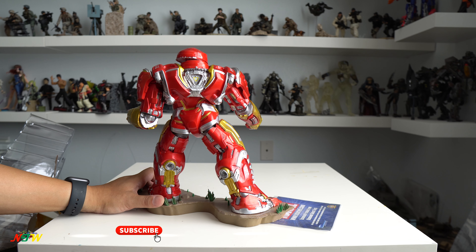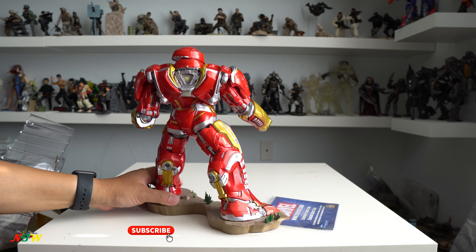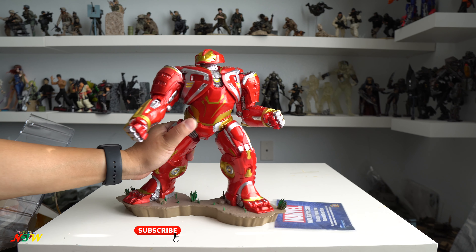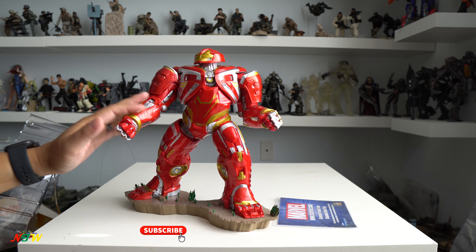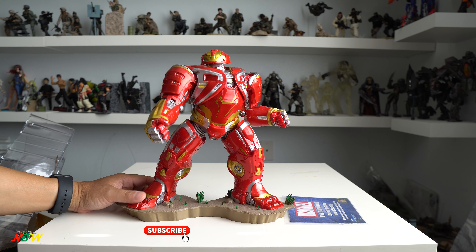I'm not very impressed with this particular figure at all. In terms of paint job, I think it looks pretty bad — even worse than a cheap toy I got from China. The paint is smeared all over the place and the sculpt is not sharp. It came in at around 50 bucks, but if I had to buy again, I wouldn't get this figure at all. It's not very good in my opinion.